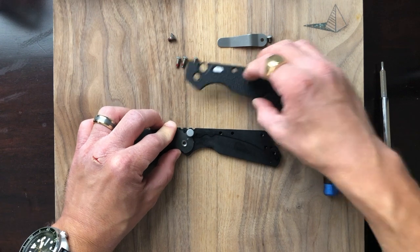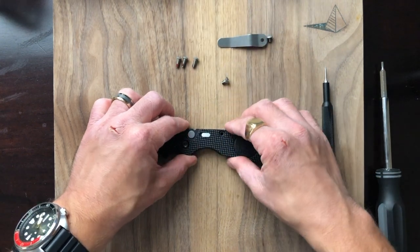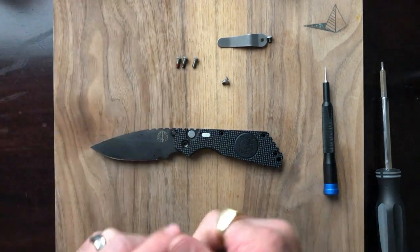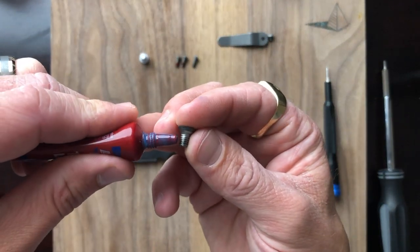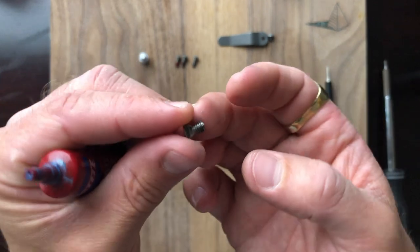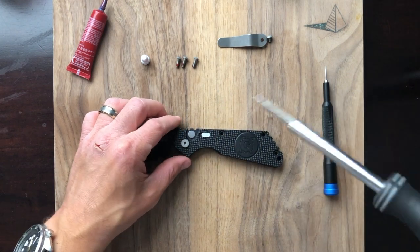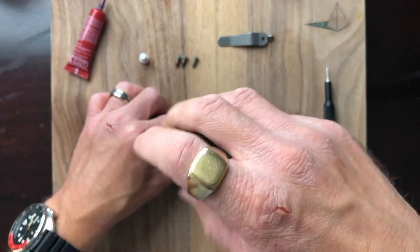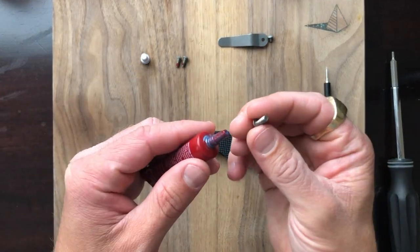I'm going to carefully drop this scale on top here — beautiful. Before we continue, I'm going to put a little bit of Loctite on the pivot. This is the 3/32nd hex driver. Let's get that loosely in position. Alright, let's get these body screws Loctited up.